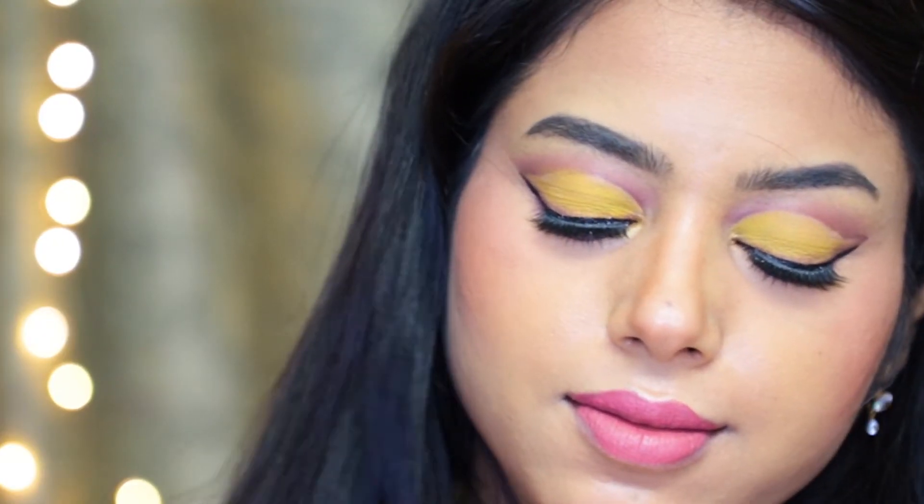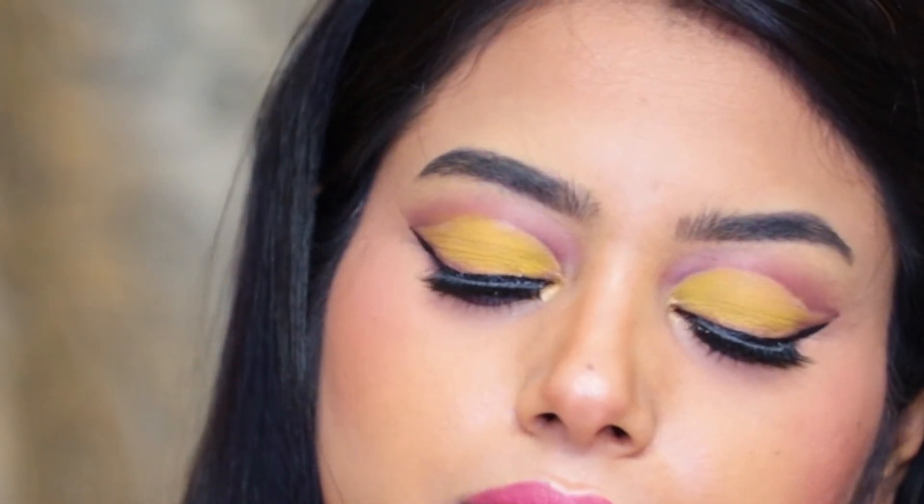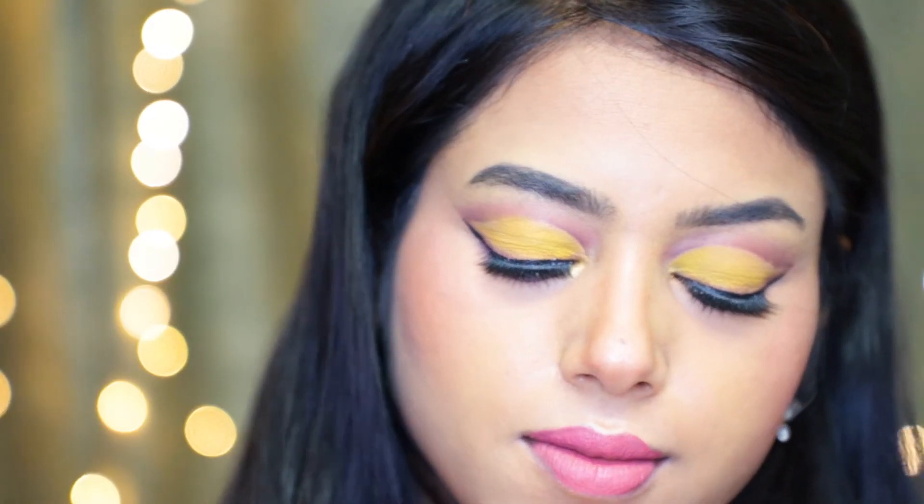Hey everyone, welcome or welcome back to my channel! In today's video I did this yellow brown full cut crease eye makeup look and I really hope you guys like it. If you're new to my channel, please take a moment to hit the subscribe button and press the bell icon — this would mean everything to me. Thank you so much for watching, and without further ado, let's get started.